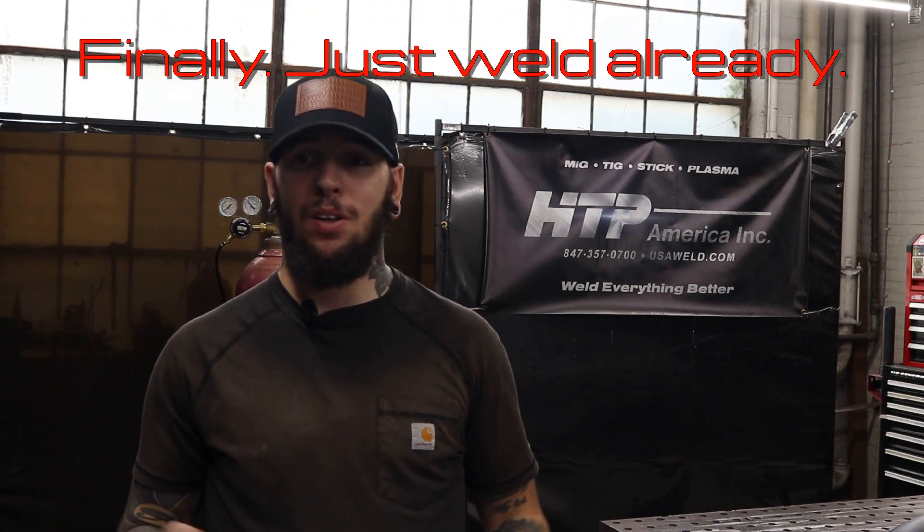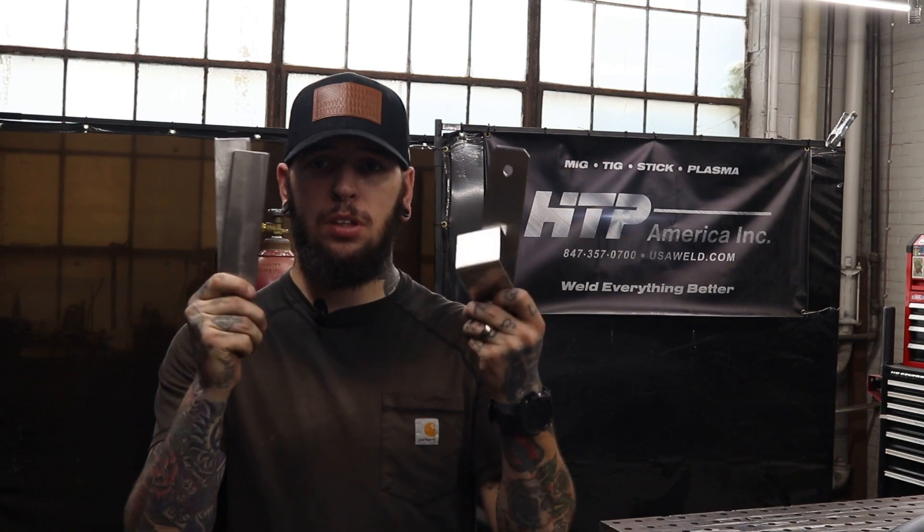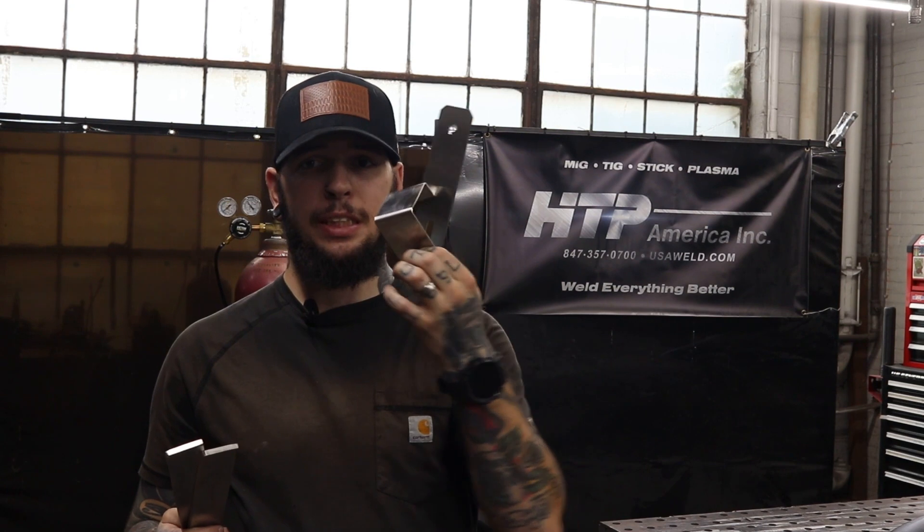Now to the part we've all been waiting for — to see how the Invertig 301 AC/DC welder performs. Well, I can tell you already it performs really well. Now let's put the proof in the pudding.